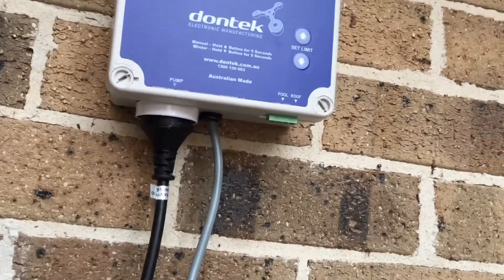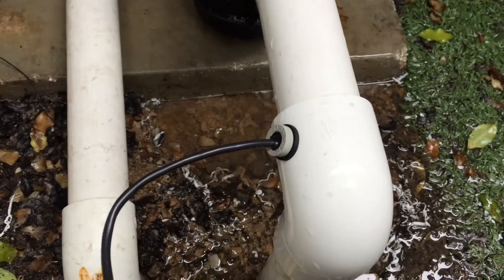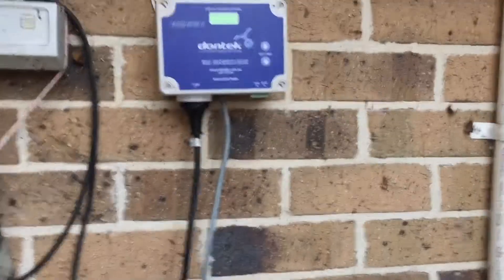With the plugs, you just plug it into that green connector there — it shows you roof and pool. The pool sensor is the one that comes just in front of your pump to check your pool temperature, and the roof sensor goes up onto the roof.